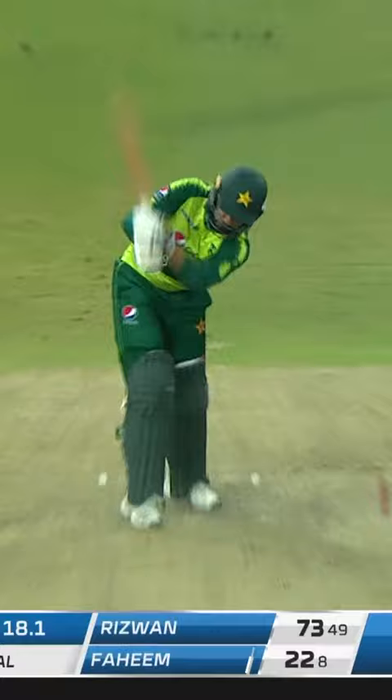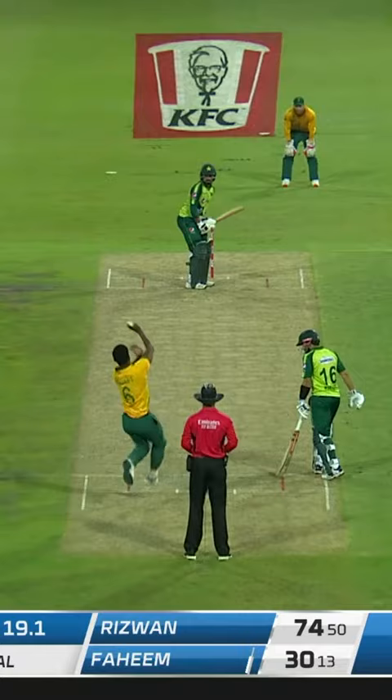A little bit leg side, and that's gone away for four as well. So two boundaries off the first two balls of the over.